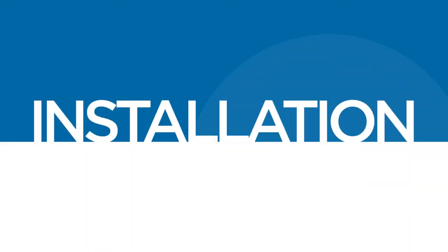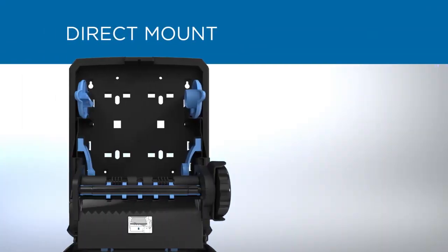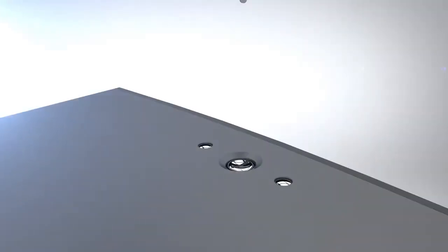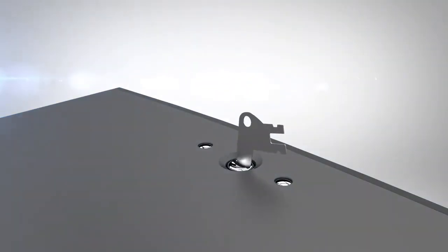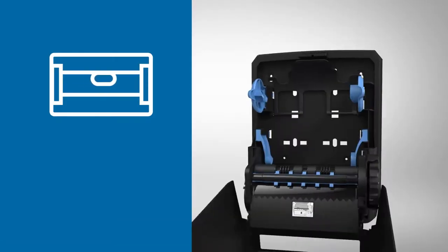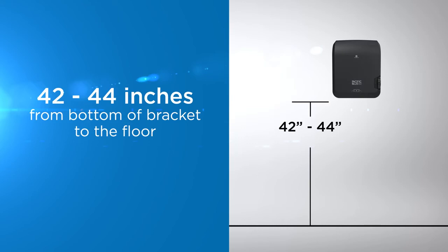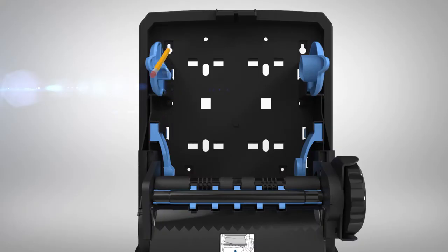Installation of the dispenser is easy and only takes a few minutes. The dispenser can be installed by direct mount or by bracket mount. To mount the dispenser directly to a wall, open the cover using the provided access key and position it so the top is level. The recommended distance from the bottom of the dispenser to the floor is 42 to 44 inches. Mark screw locations where indicated, then secure the unit to the wall with four screws and appropriate anchors.